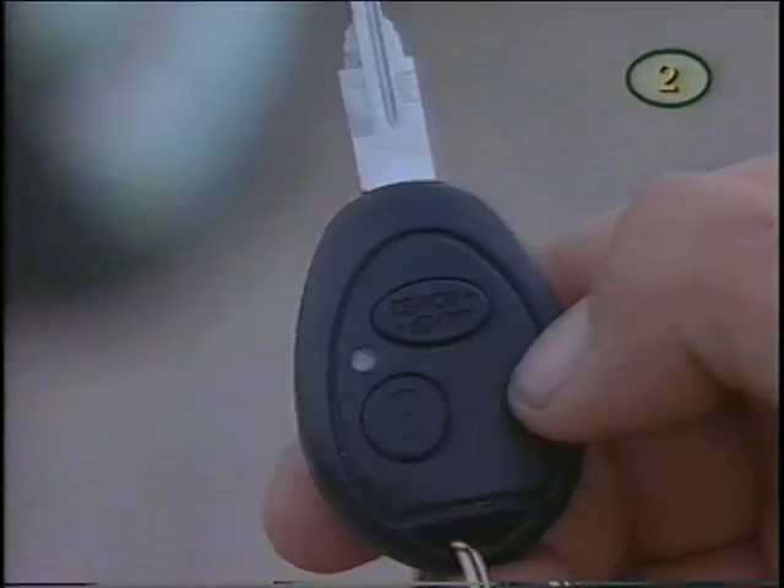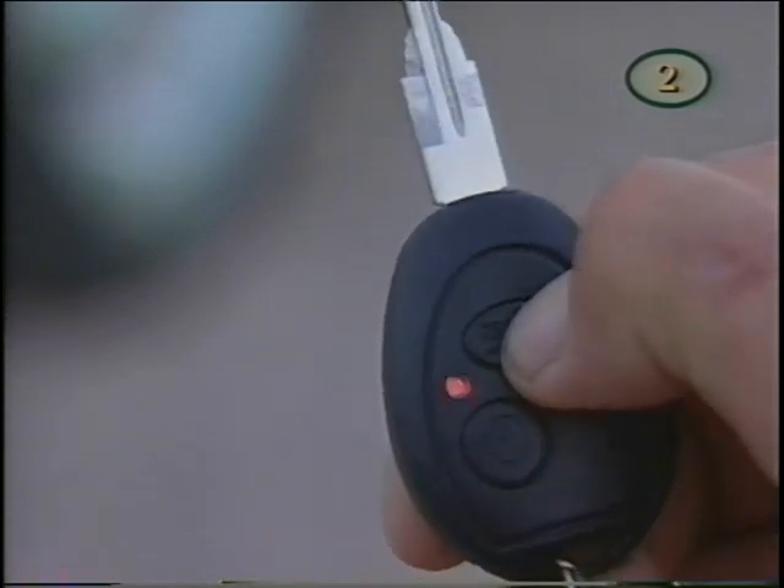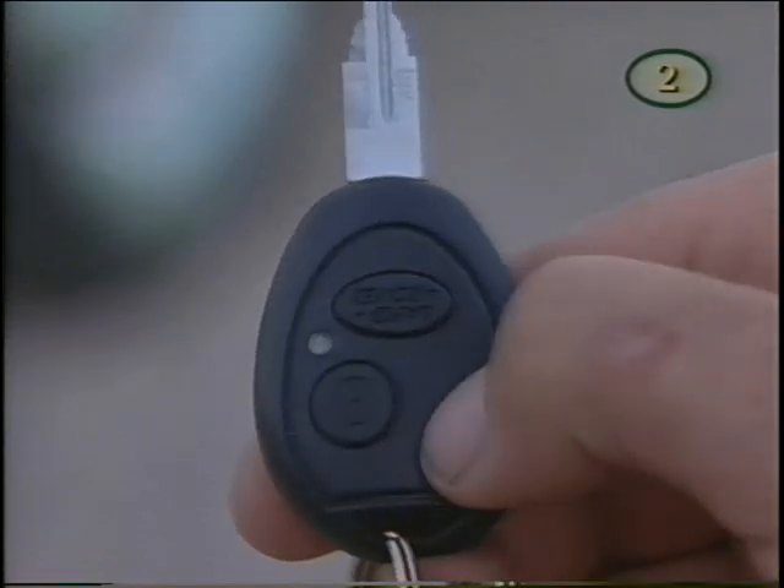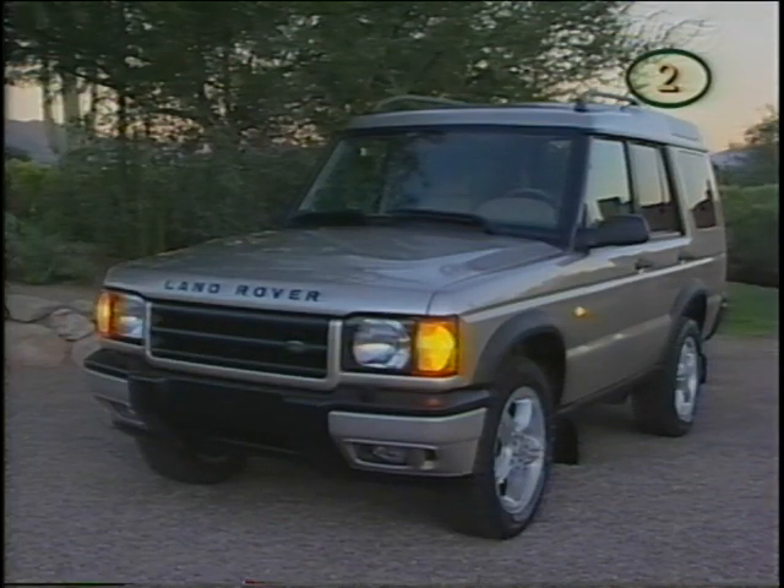To unlock the driver's door and disarm the system, press the Land Rover button once. Pressing it again will unlock all doors — the warning lights will flash once, the engine will be re-mobilized, and for convenience the interior will be illuminated. Interior lights will also stay on for 15 seconds upon leaving the vehicle.